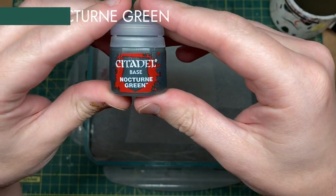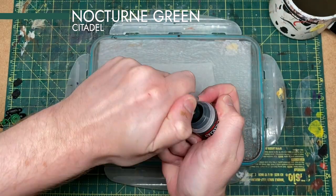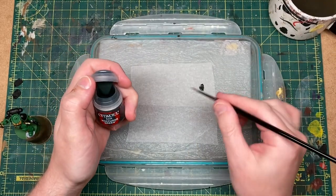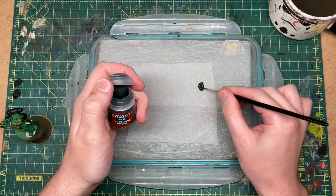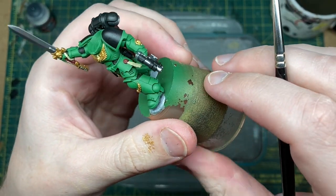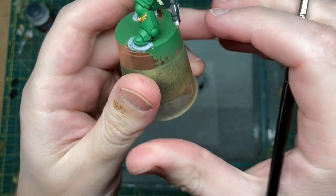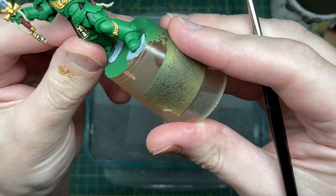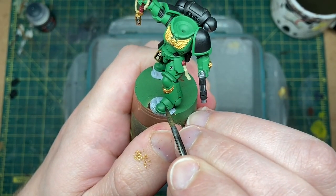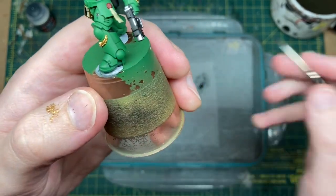For the recess shade on the green we're going to use Nocturne Green — very fitting for the Sons of Vulcan, the Salamanders. I'll get a good amount on and then thin it down with water to quite a thin consistency.